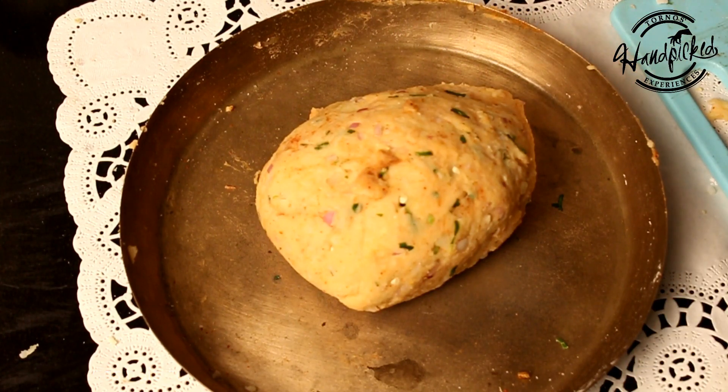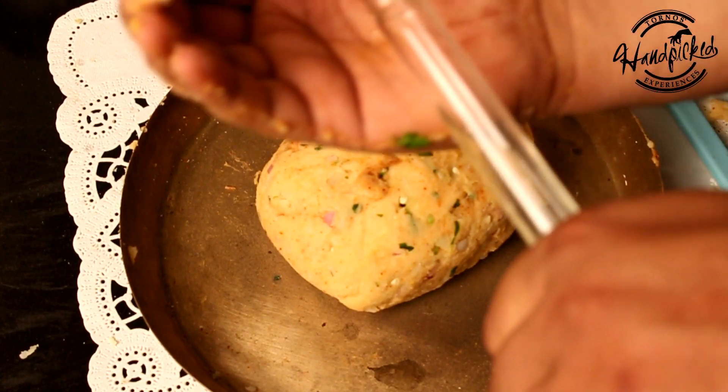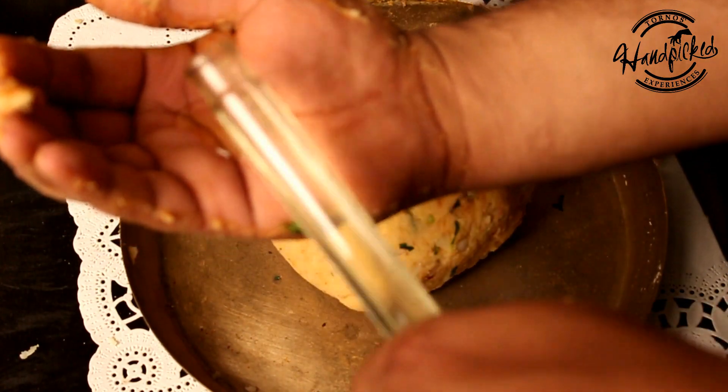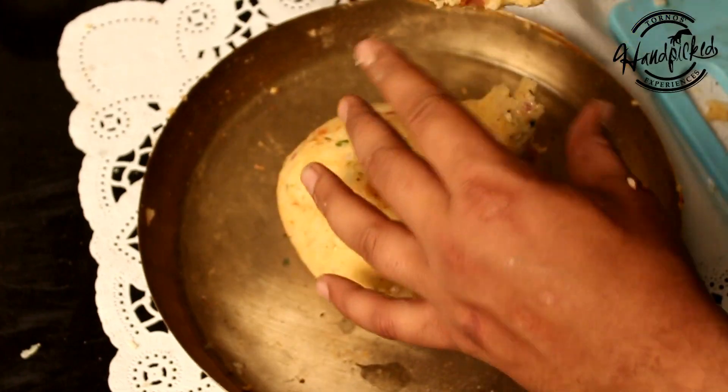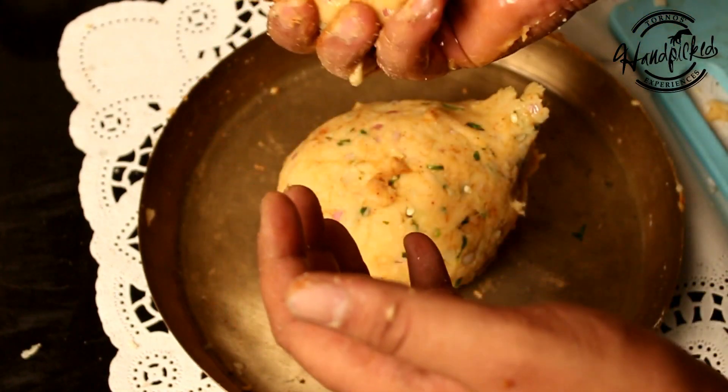First, I will divide it into small portions. Applying oil on my hand, I will divide it into equal portions — small balls.